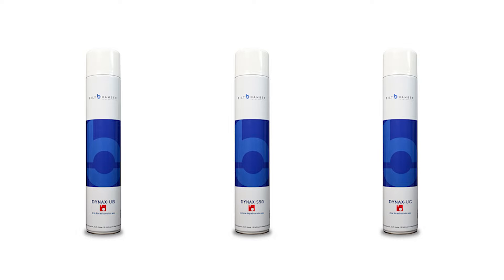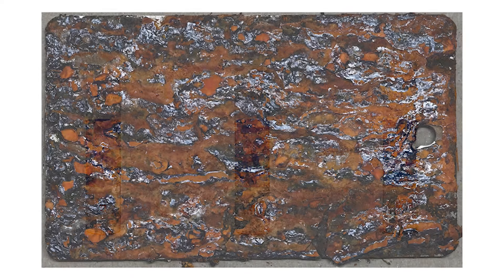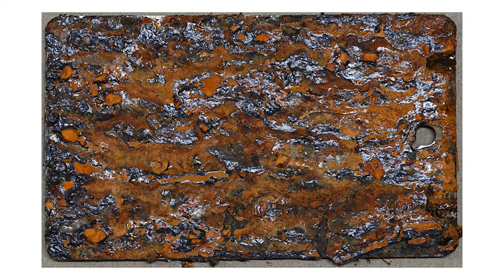In this video, Dynax UC and a heavily marketed lanolin-based coating are compared when applied over existing rust.